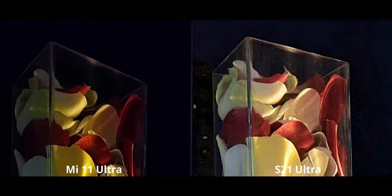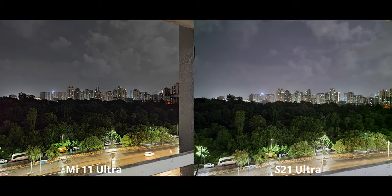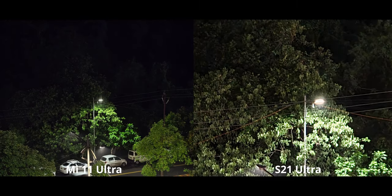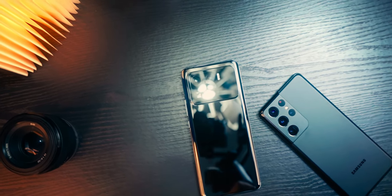For an outdoors night mode shot, the differences are minimal and both are great. When using the telephoto cameras, the Mi 11 Ultra's five times zoom in night mode looks really impressive and detailed. The three times zoom on the S21 Ultra also looks very detailed and nice. However, ten times zoom on the S21 Ultra isn't all that good — I'd presume it's cropping in from the three times zoom or the main camera all the way to ten times.